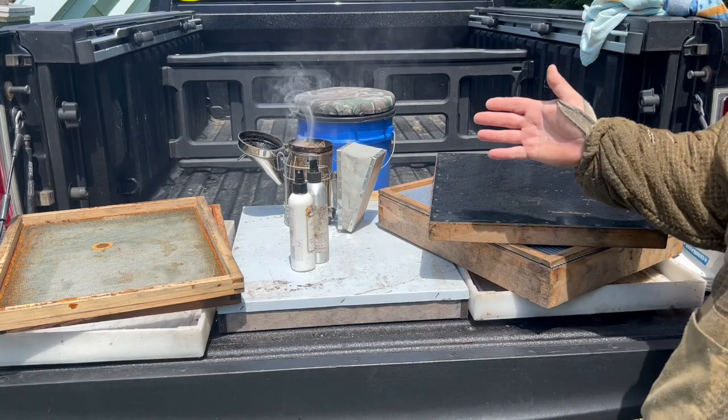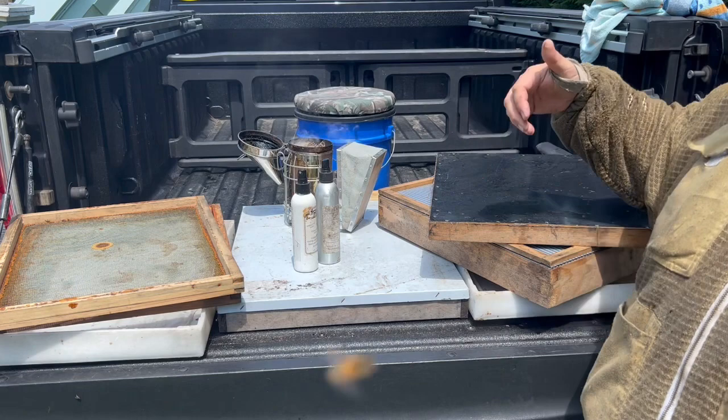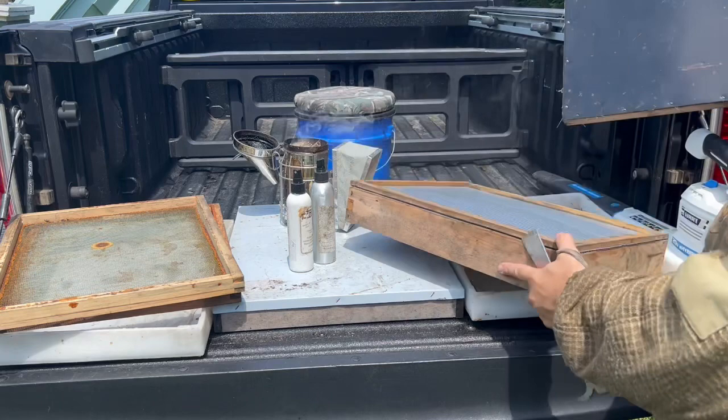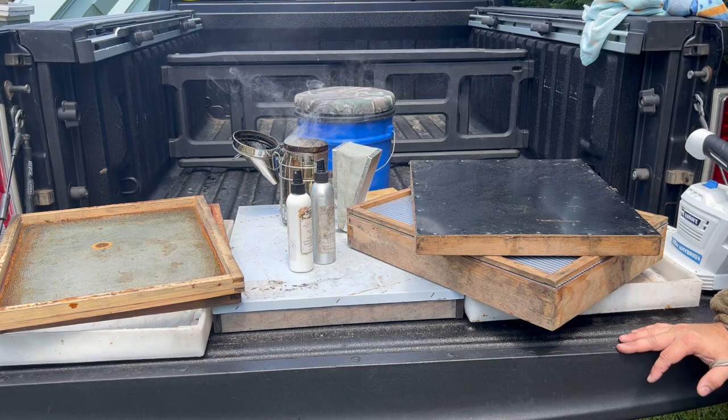A couple of the other things that we're using today is a fume board method. We've got some Honey Bandit and some Bee Dun that we're going to use — it's just a spray-on, non-toxic product that essentially clears the supers. We're going to use that on our fume boards. These are two different style fume boards; it has felt on the bottom and either a corrugated top with felt on the bottom or metal on the top, usually painted dark or black. The sun's going to hit that, it'll heat up, and push the fume down into the supers to push the bees down into the lower box or out the front for a bit of time.